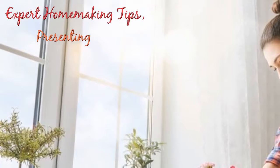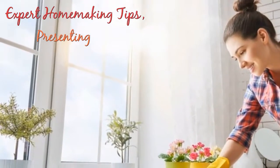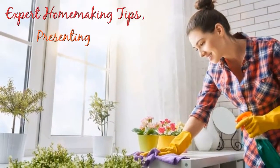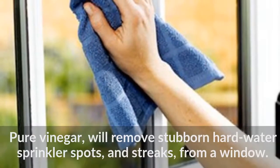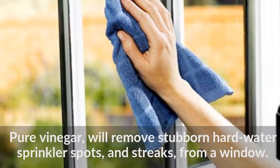Expert Homemaking Tips. Essential Window Cleaning Tips. Pure vinegar will remove stubborn hard water sprinkler spots and streaks from a window.